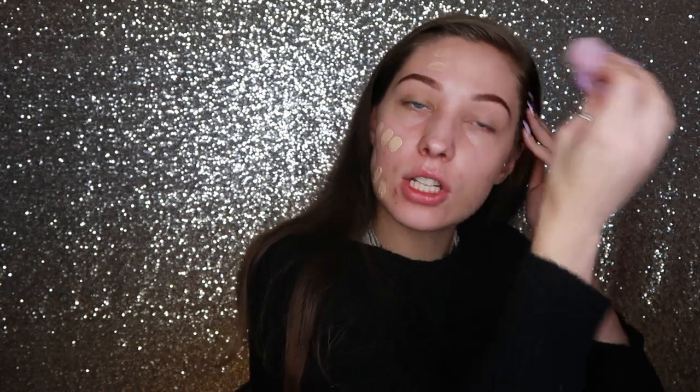I'm going to do half with the sponge — oh, I already put the BB cream on the other side. Layer number two — this is not covering anything and it's making me upset because I have acne. Let's hope the brush covers more. This isn't doing anything for me. I'm trying the light beige foundation on top of the BB cream — and there's my coverage! Yeah, this foundation is covering way better than the BB cream.